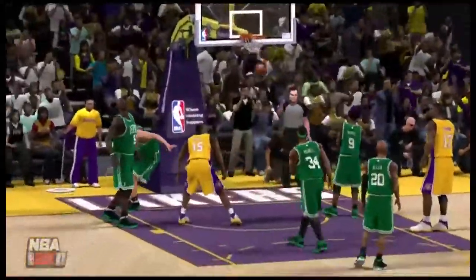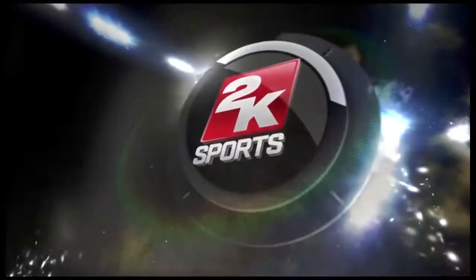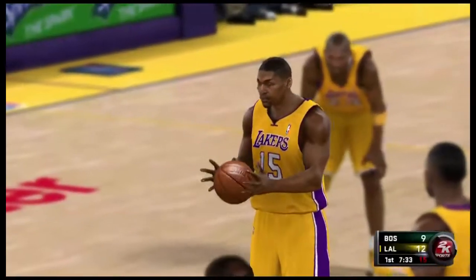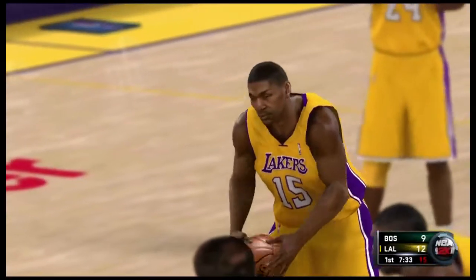Alright, so this is my third quality test for the Hoppage capture card, HD PVR. I'm just testing it with another game besides Halo Reach, so I just chose NBA 2K11.